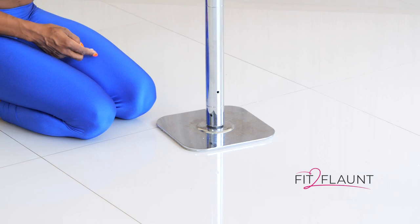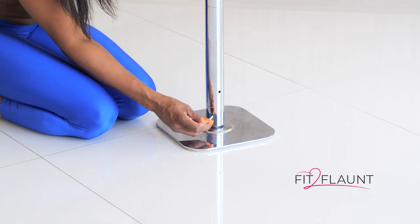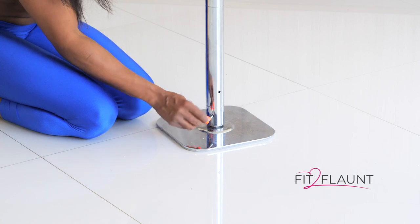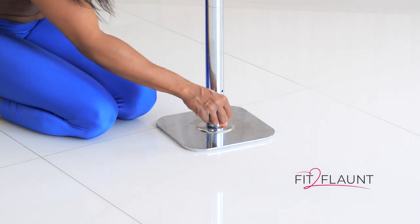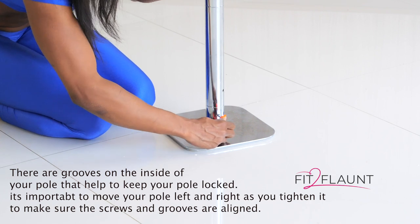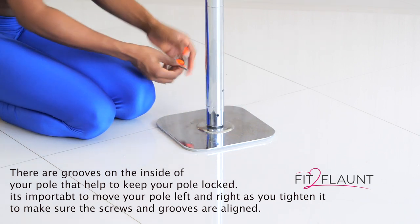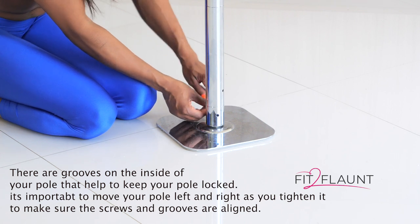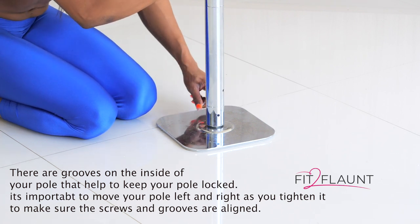Now let's say I want to lock my pole — same thing. I'm going to place my L-shaped Allen wrench in the hole, turn it, and then move it a little bit. Do the same thing on the other side — righty tighty. Turn it on both sides.